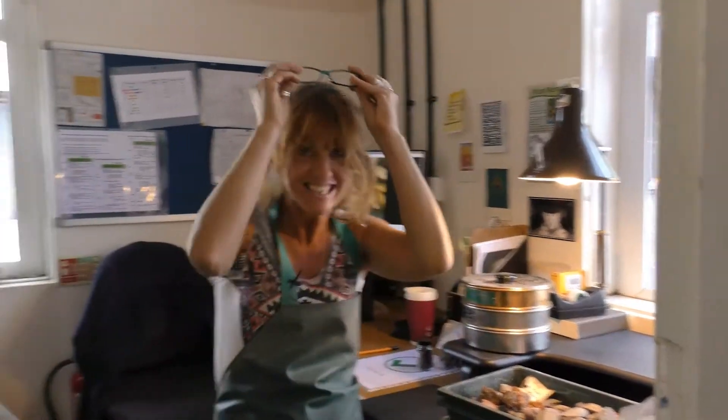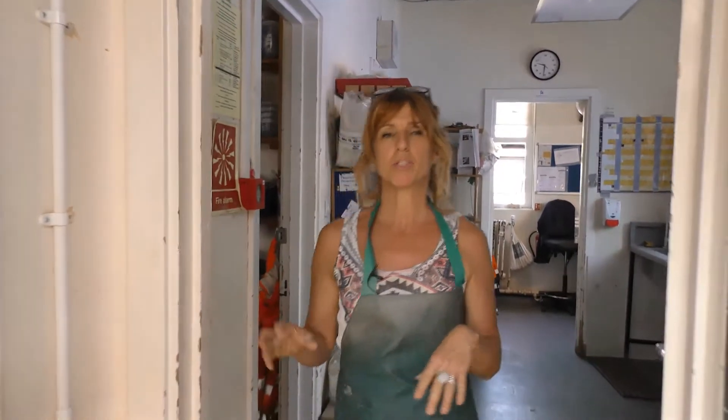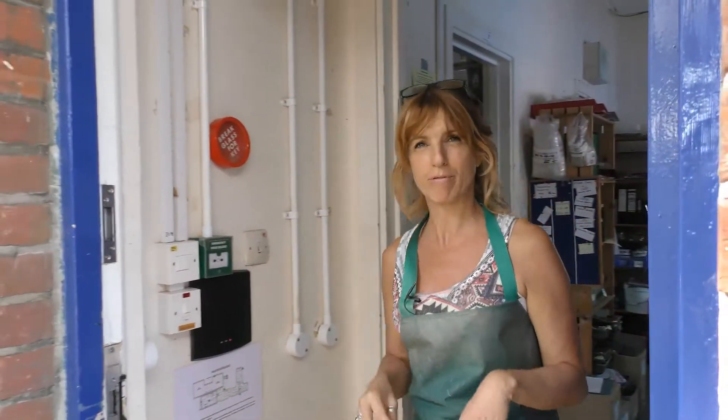Hello! Welcome to the environmental department at Wessex Archaeology in Salisbury. I'm Jenny and I'm going to be going through some of the processes we go through in order to retrieve the material that we're interested in here, particularly in order to be able to reconstruct the environments in which the people from the past lived.